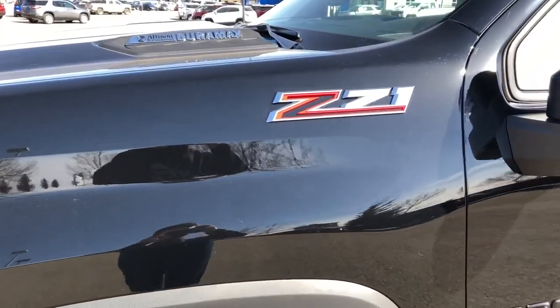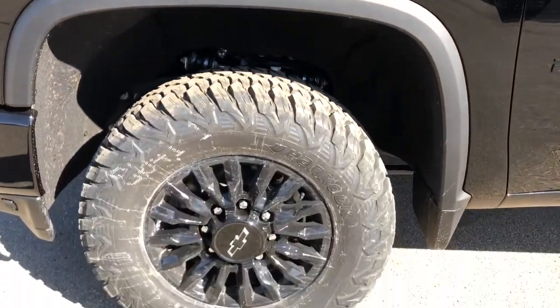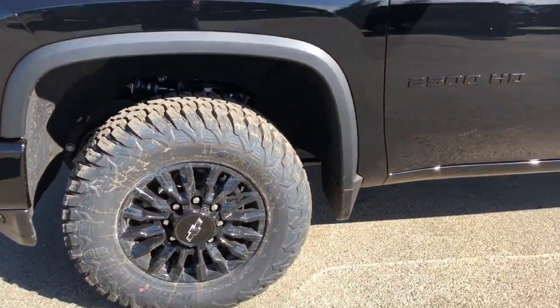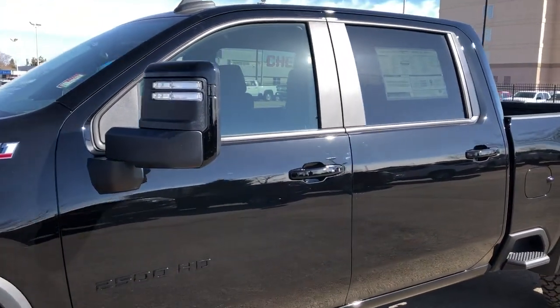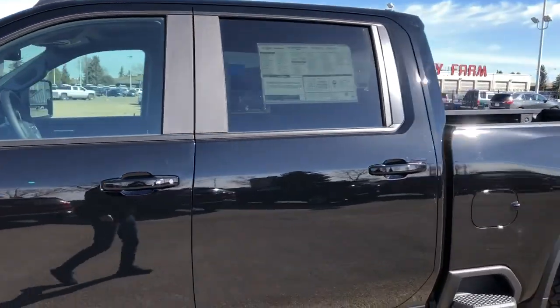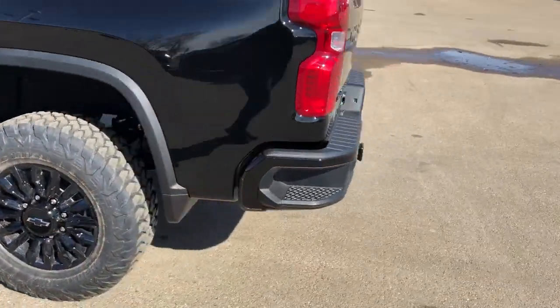Back onto the exterior, you can see our Z71 and Duramax badging, black alloy rims with Chevrolet badge center caps, 2500 HD badging in black subtly on the side, paint match mirror caps and door handles, rear privacy tint, and side box steps.